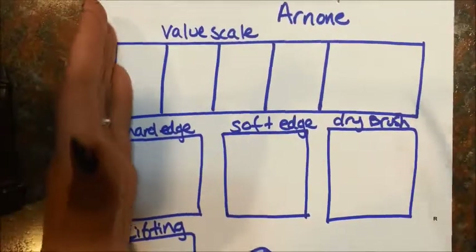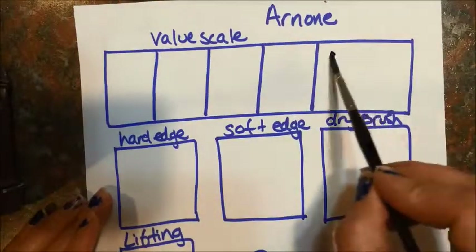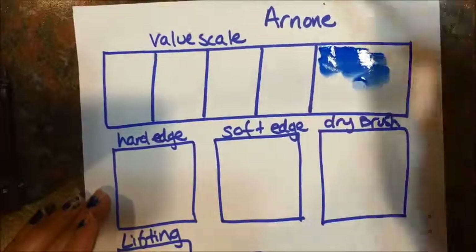A value scale is where it's one color and it goes from light to dark. I'm going to start over here.